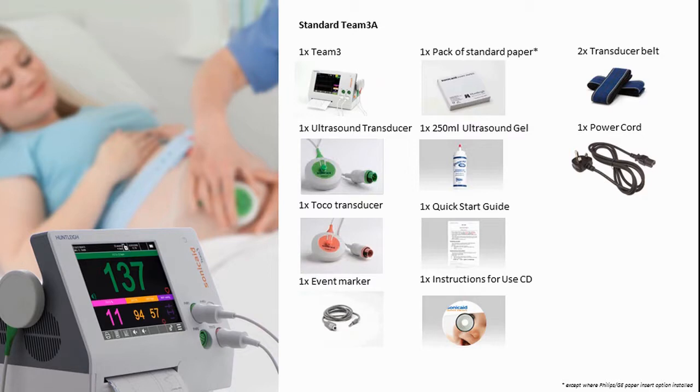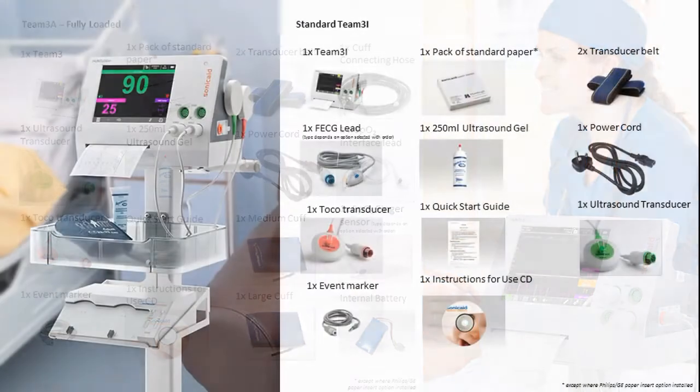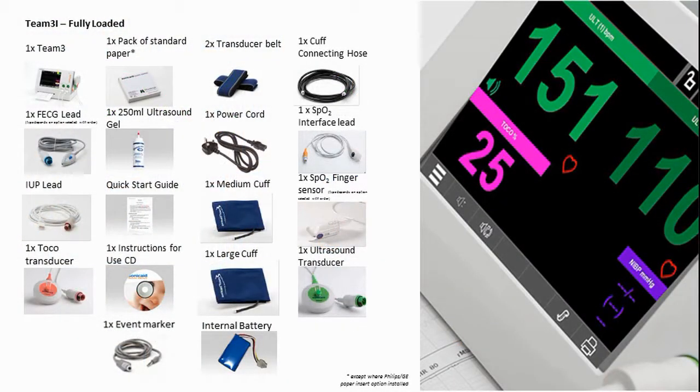Here are some of the available options: a basic Team 3A, a Team 3A fully loaded, a basic Team 3I, and a fully loaded Team 3I.